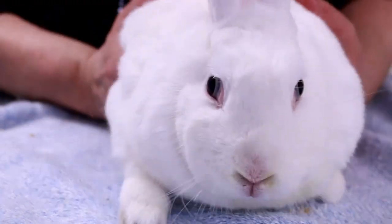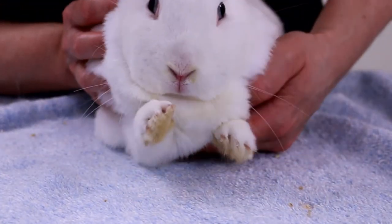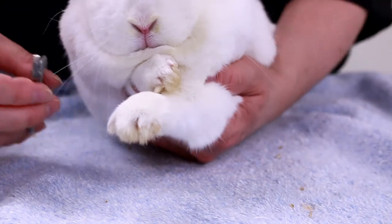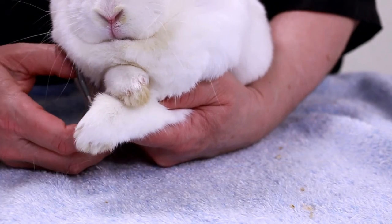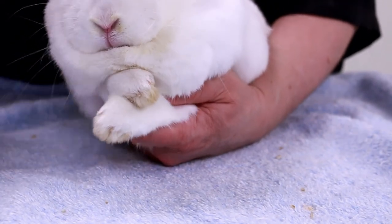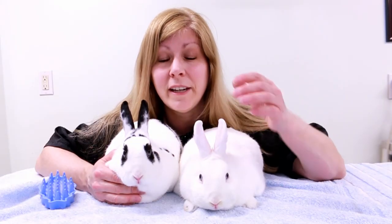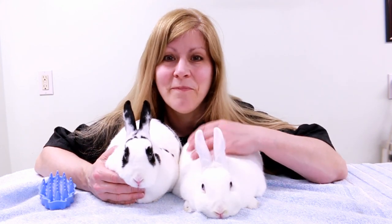Now for the dewclaws — I face him away from me and I can see the dewclaws up there. I get one side and then the other. There we go — what a good bunny! I want to thank you very much for watching. Make sure to subscribe if you haven't already and hit the bell icon so you'll get notified of my next upload. If you have any questions or anything you'd like to see with my rabbits or any of my other pets, let me know in the comments. See you in the next video — bye!